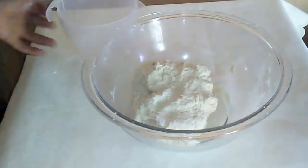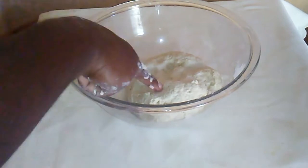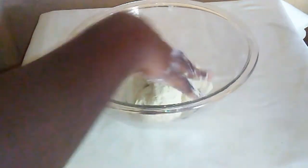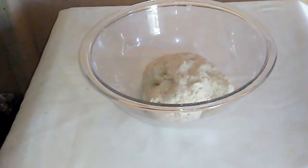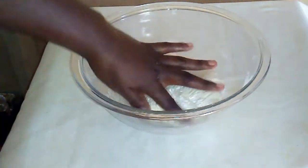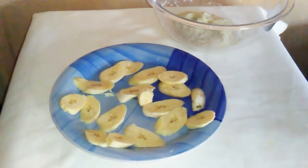I am finished making the dough — this is how soft it should be when you finish making it. I am going to cover it with plastic wrap and let it sit for half an hour.